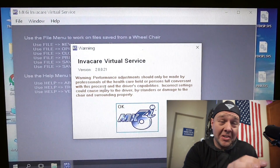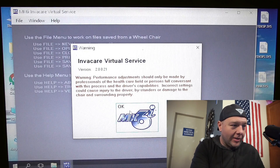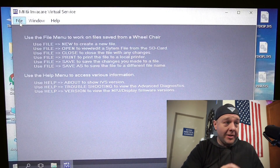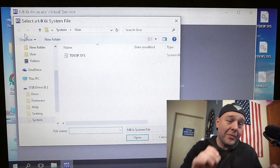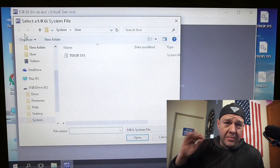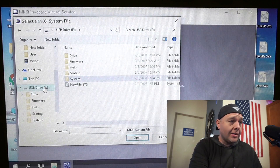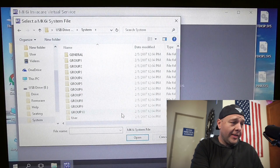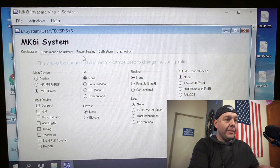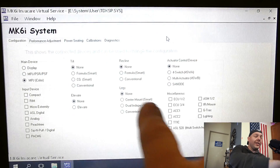The screen on this computer is kind of small so the entire program doesn't quite fit. You're going to get a generic warning that comes up — there's a giant button that says OK, so just click on that. Then go to the file menu and go down to open. If everything's working the way it's supposed to, you should be in the folder with a file that says TDXSP.SYS or something similar to the name and model of your chair. If not, go into your SD card, find a folder called System, scroll all the way to the bottom, and there's another folder that says User — that's the folder that will have the file we just copied off of the chair. Double click on that to open it, and here we have MK6i system with all the different options.